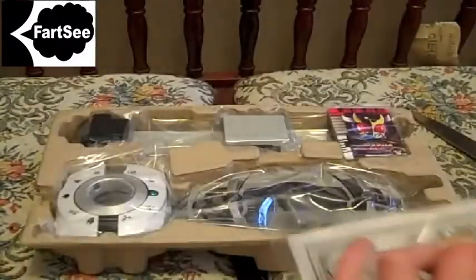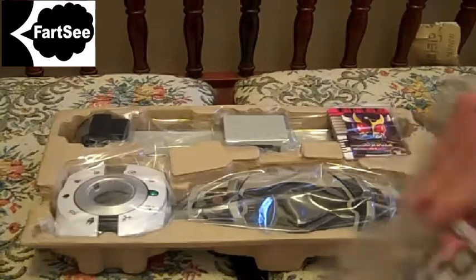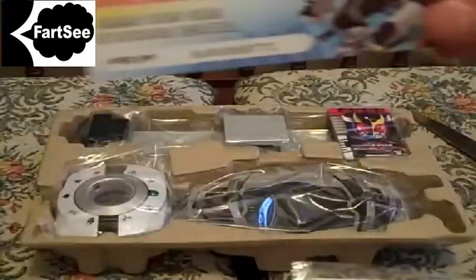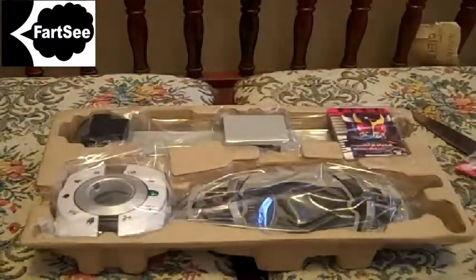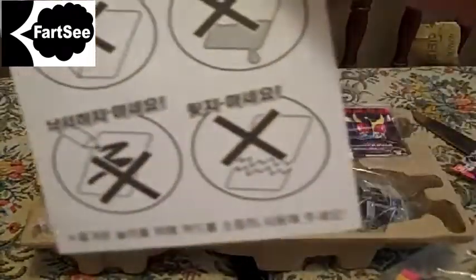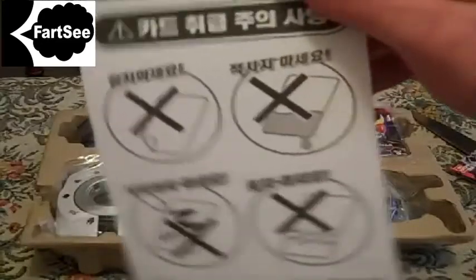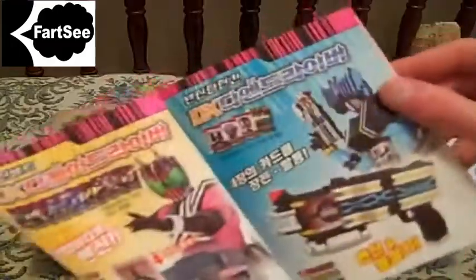So what we have inside is our instruction manual, which you can open up. Inside we have a voucher for masterrider.co.korea, and something that includes a warning about the cards. We also have a little pamphlet that shows all the other toys you can get.